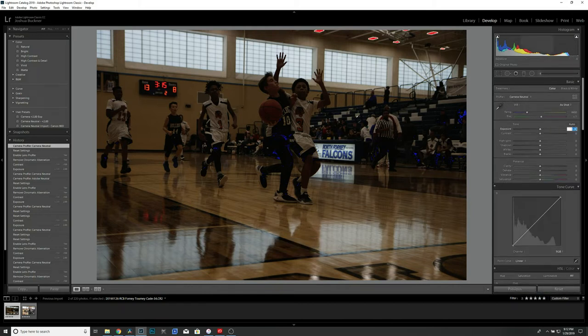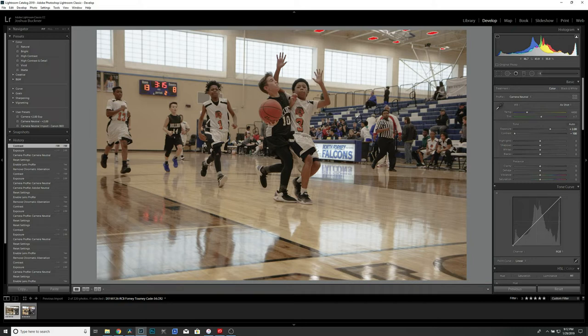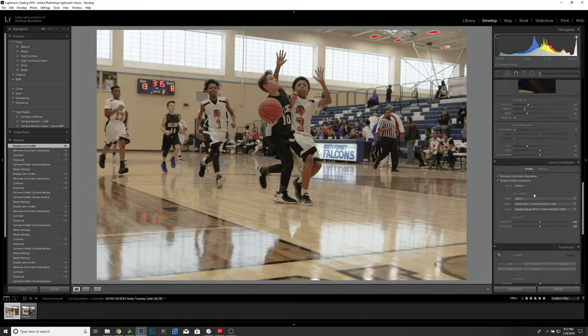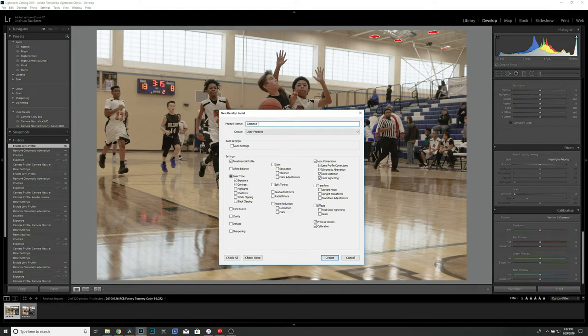Leave the white balance as shot. For Exposure, go ahead and key in 2.00 — you'll see that automatically adds exposure to the image, which once imported makes it easier to sort through your photos and decide which ones to edit. Contrast is totally optional — you can leave it at zero, but I like to crank mine all the way down to minus 100 so I start with a flat image. For Lens Corrections, check Remove Chromatic Aberration and enable Profile Correction. Then come over to the preset menu, click plus to create, and let's call it 'Camera Plus 2.00 Exp.' Make sure the only checked boxes are Treatment and Profile, Exposure, Contrast, Lens Corrections, Process Version, and Calibration, then click Create.